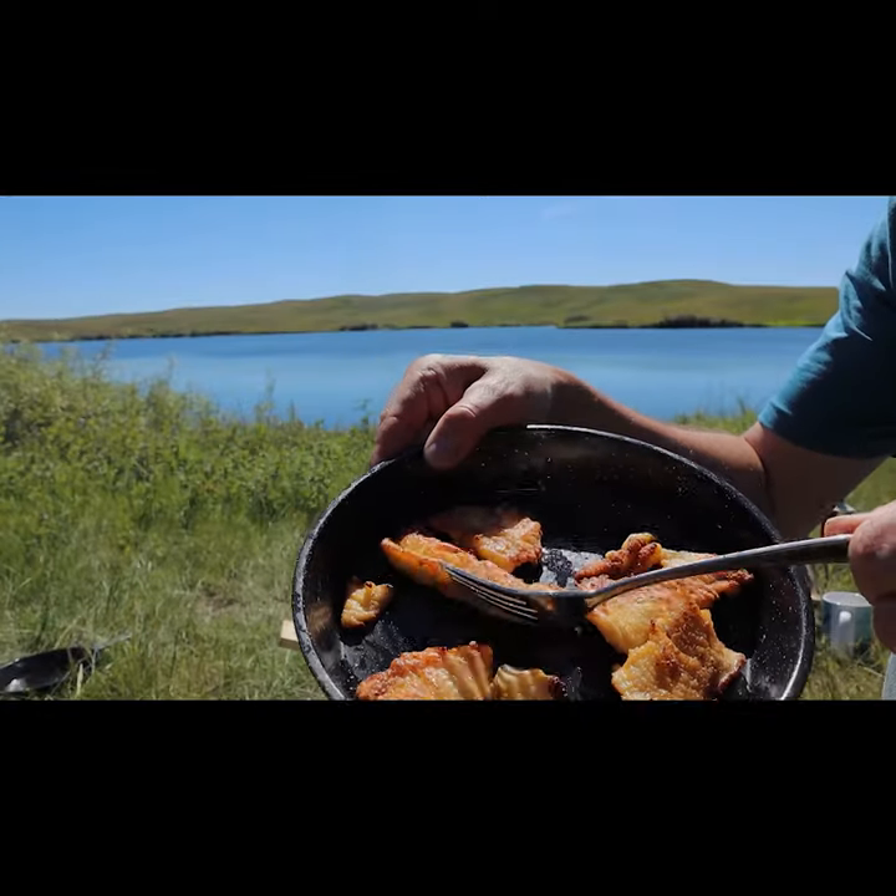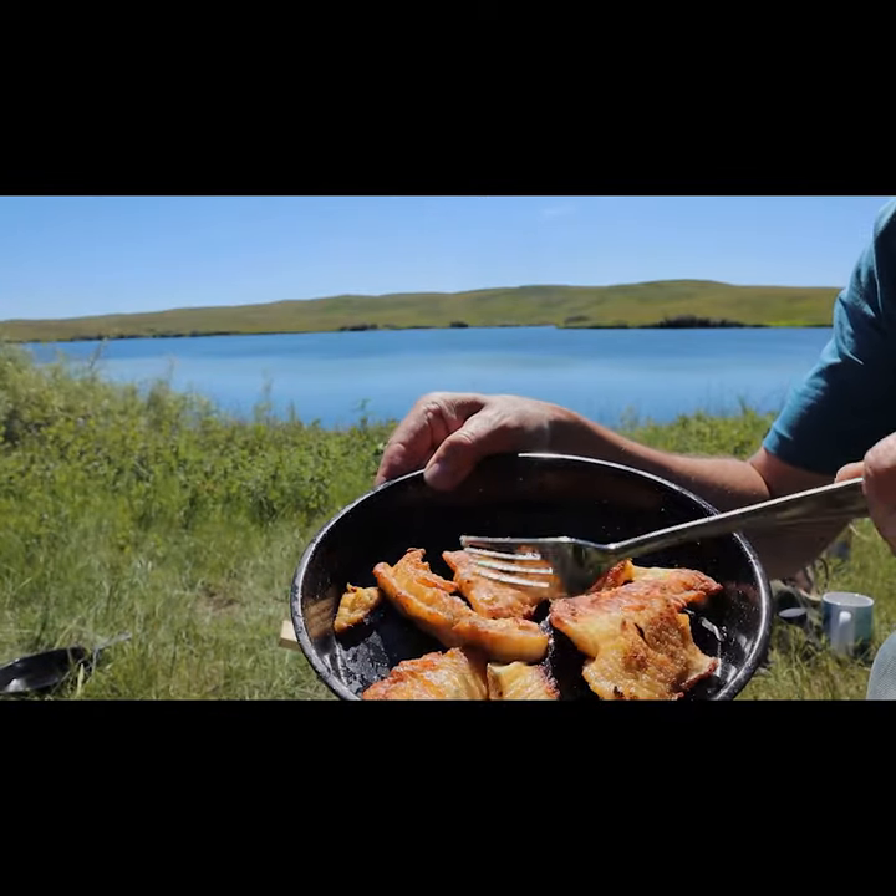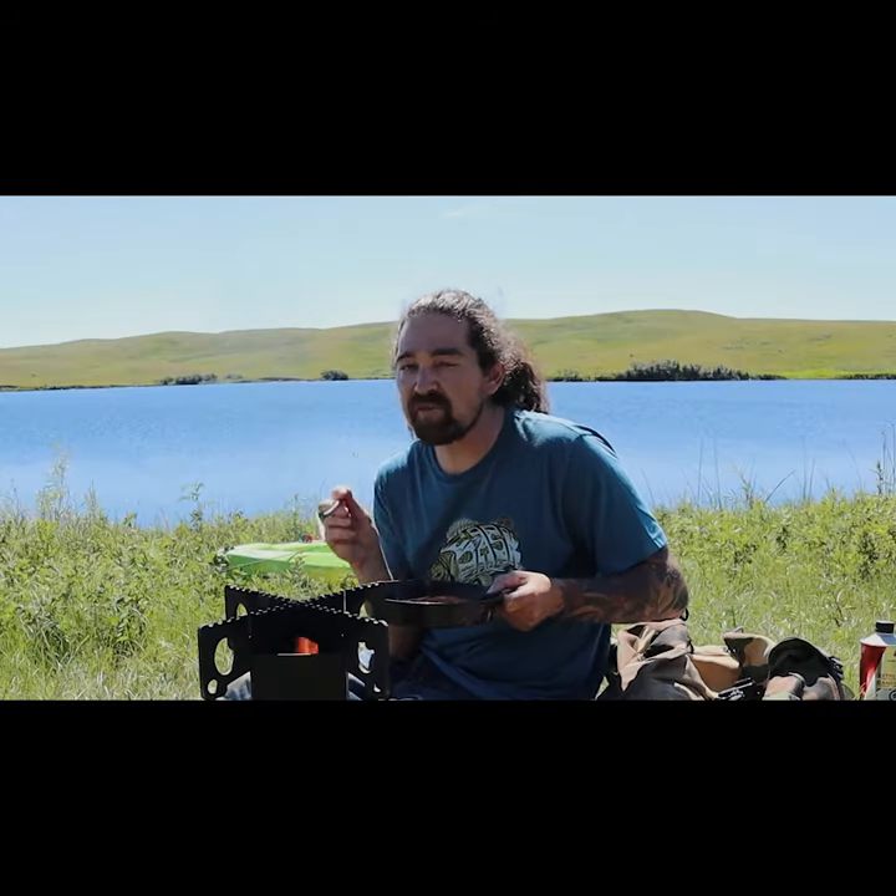Look at that — that's the best. Like, you cannot cook it any better. Every time, it's something magical that happens.